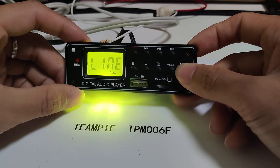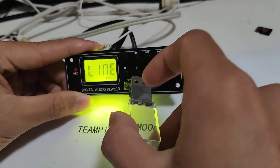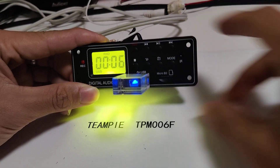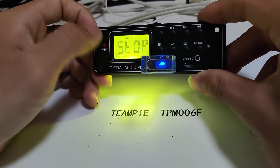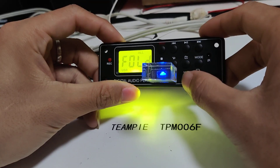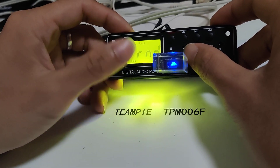Hello, this is the Teampie TPM-006F. Now we test the USB — okay, insert the USB. Playing. Okay, now press stop. Repeat button: press repeat all, folder repeat all, repeat one, repeat random.